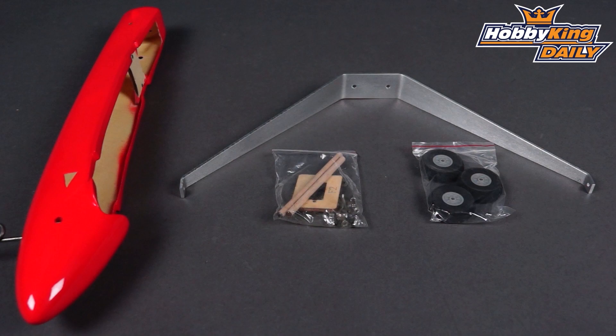So there it is — that is the PowerPod for the Hobbyking Wicked Wing 1220mm sloper. It makes it a powered model. That's going up on the site very, very soon, so please check that out and I'll see you next time for another daily.